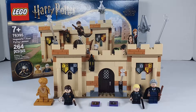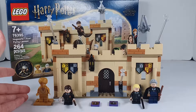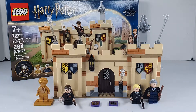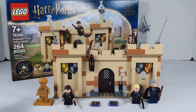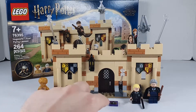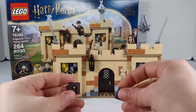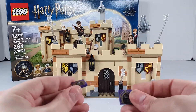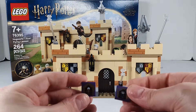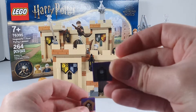It comes with four minifigures for the 20th anniversary: Professor Quirrell, Madam Hooch, Draco Malfoy, and Neville Longbottom. It also comes with two chocolate frog tokens — one is Salazar Slytherin and another one, but I'm not sure who it is because there are two characters that use the same tile.